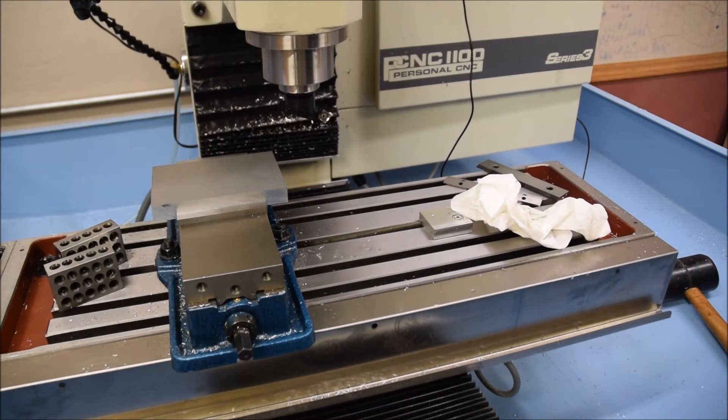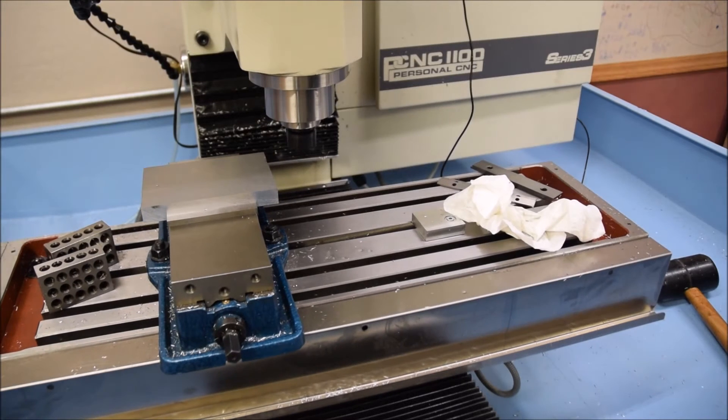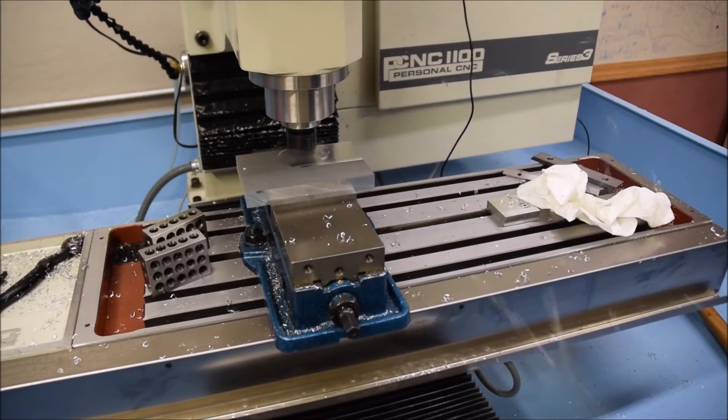Maybe it gives you ideas for your own projects, or just satisfies your own curiosity. The first operation we need to do is face the aluminum plate. I'm using Tormach's Superfly — I've also sped the video up so this isn't too long. As far as the Superfly goes, I've had really good luck with it; it seems to do a really good job.